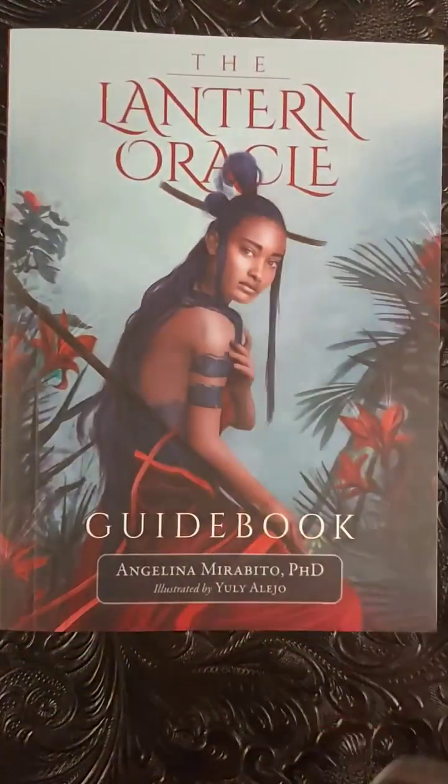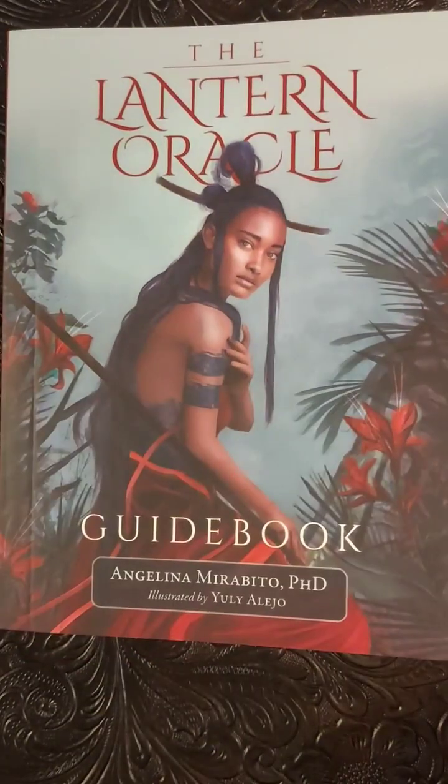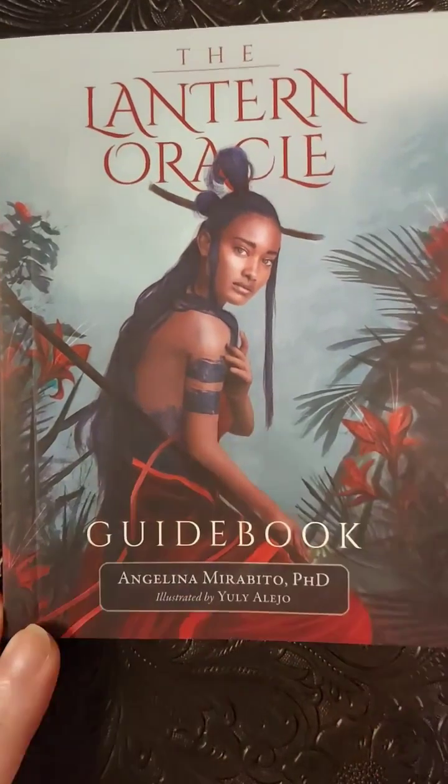Okay my friends, that was my review of the Lantern Oracle. Thank you for joining me — take care and brightest blessings.